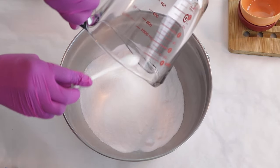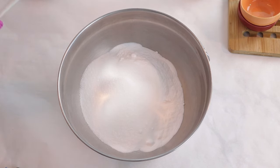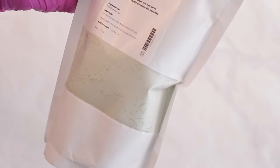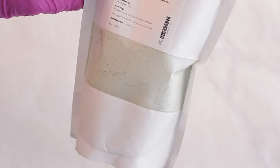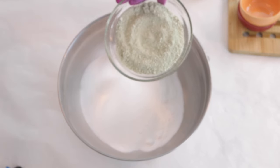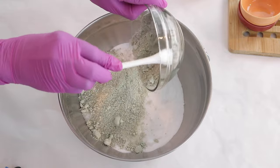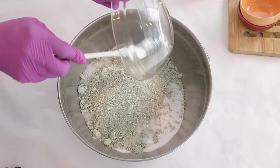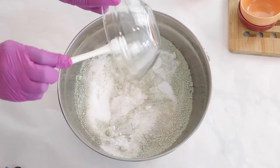Now that those two ingredients are good to go, let's move on to our next ingredient. The green clay acts as a hardener — it's going to make our shower steamers stay hard and firm so they won't be crumbly when you pull them out of the mold. So I'm adding in my green clay into my citric acid and my baking soda. If you don't have green clay, you can use kaolin clay or any other type of clay. Now I'm just going to stir it in before moving on.